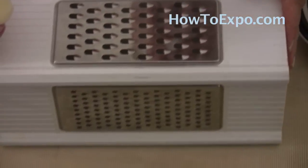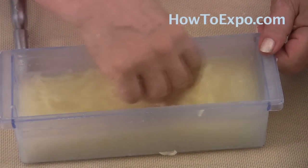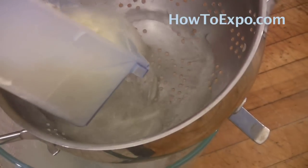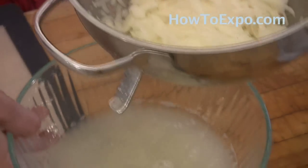Let's start grating. You can see the water became cloudy — that's the starch being released from the potato. Just put them in a colander and let the water drain. Discard this water.